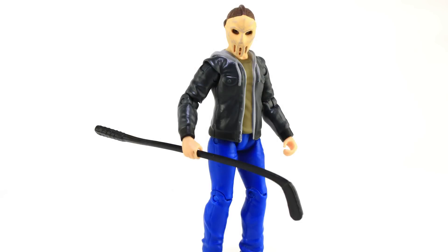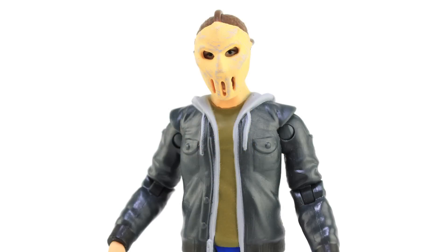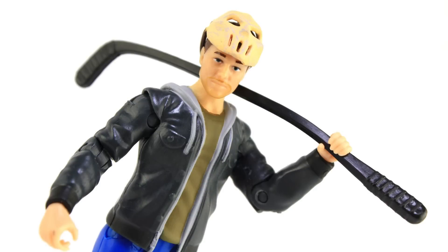There you go, my friends — that is a look at the brand new version of the Out of the Shadows Casey Jones action figure. If you want a Casey Jones figure from Out of the Shadows, this is the version to get. He's got the same issues as the other one but with one key improvement: the removable mask. If you want a figure representation of Steven Amell as Casey Jones, seek this one out. The removable mask makes him much better than the previous version, and he's hitting store shelves with the latest wave of TMNT action figures. Happy hunting!